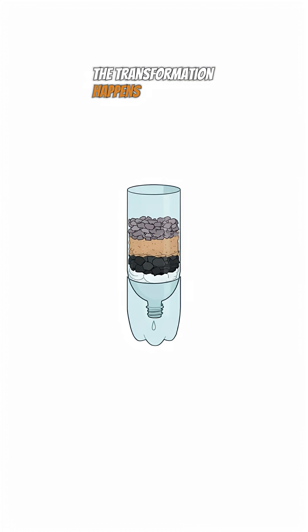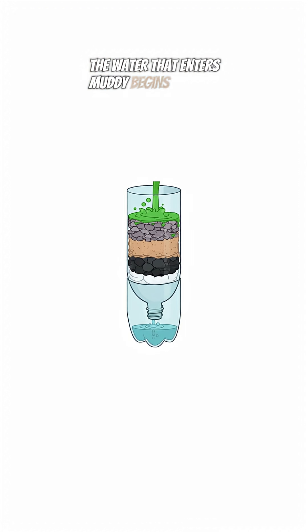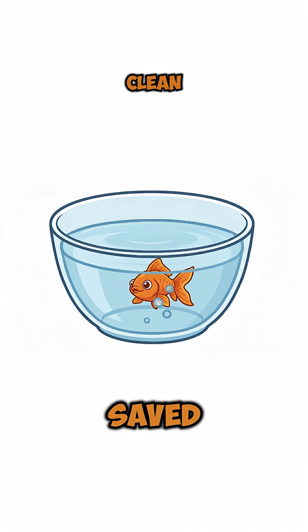With the filter assembled, the transformation happens. The water that enters muddy begins to drip from the other side — clear, clean, and odorless.